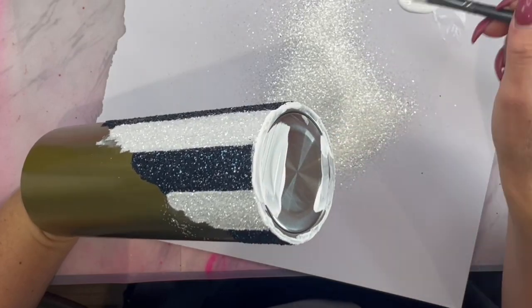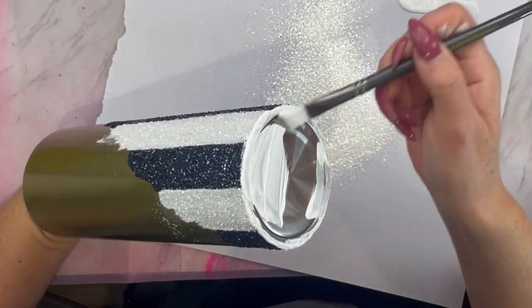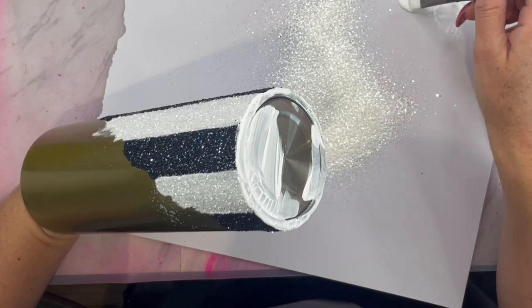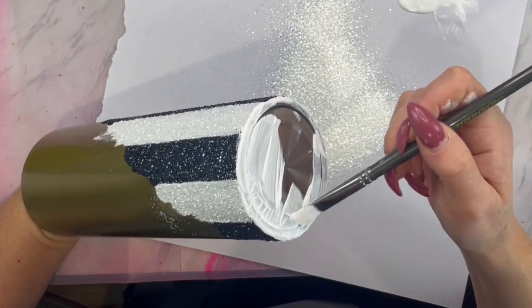I am also going to glitter my booty with the Abominable glitter as well, so I just went ahead and used that same paint and glue mixture.